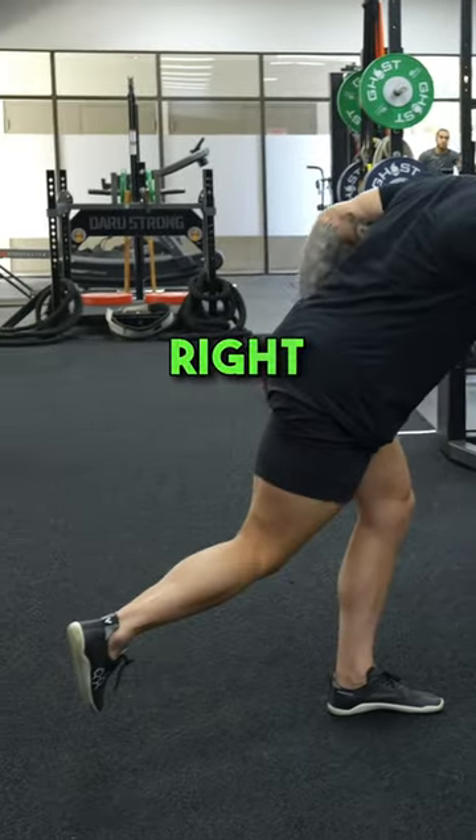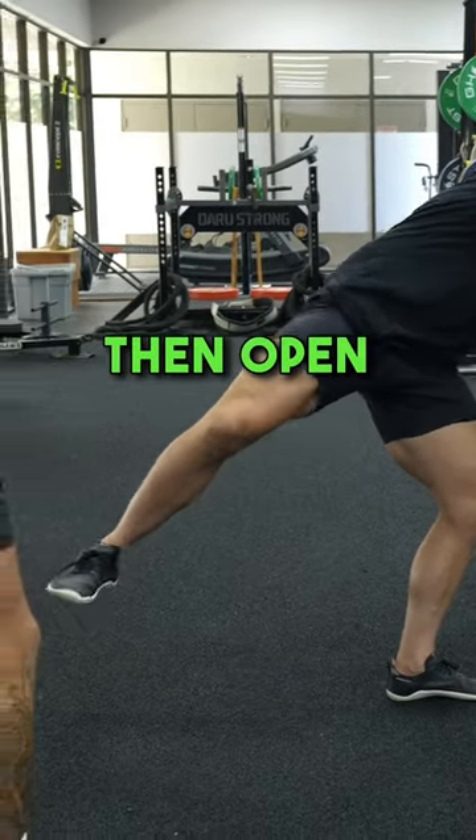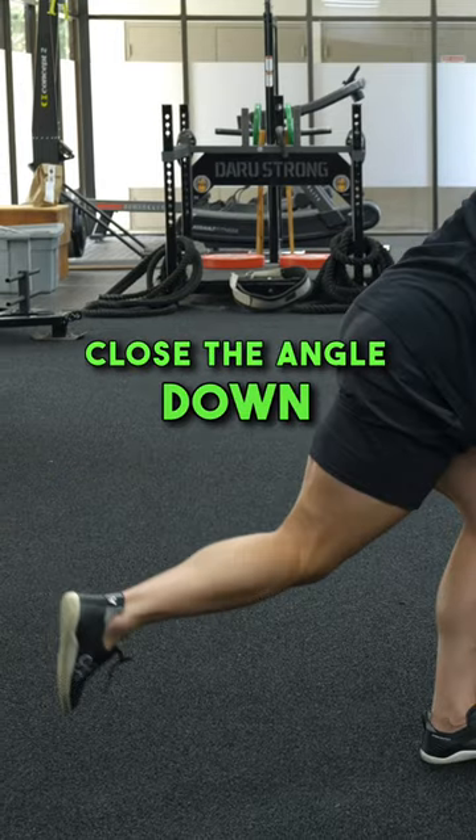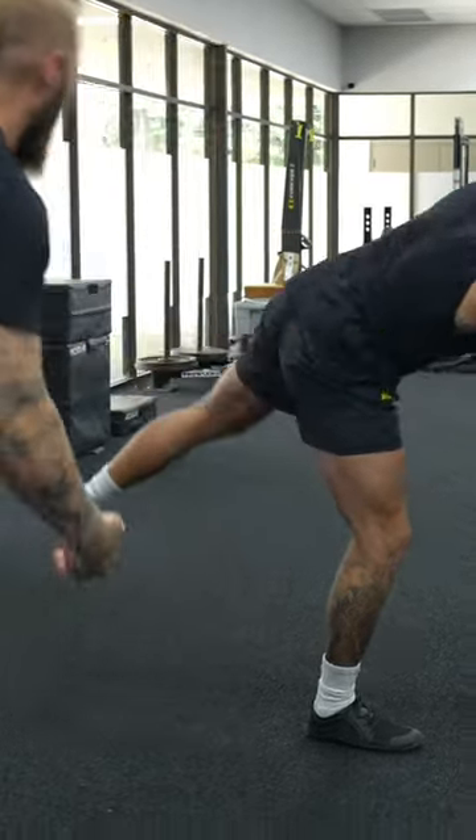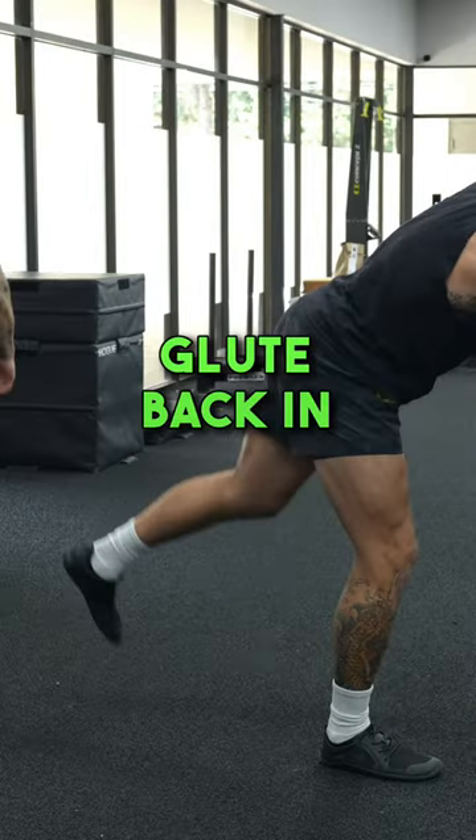Hip airplanes. Lock in, load the hip, then open. Close the angle down, load the hip. Good — more extension, then open at the top. Hold position, squeeze the glute. Back in, back out.